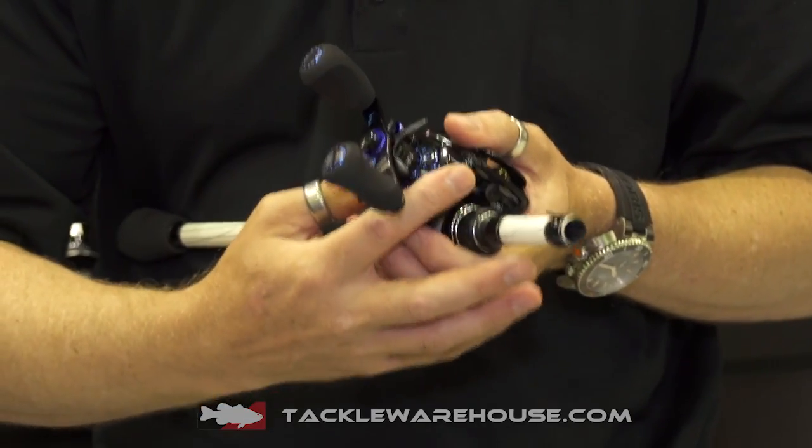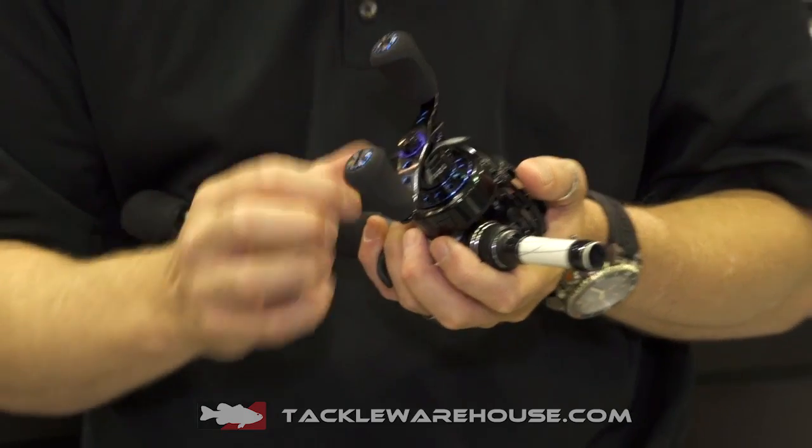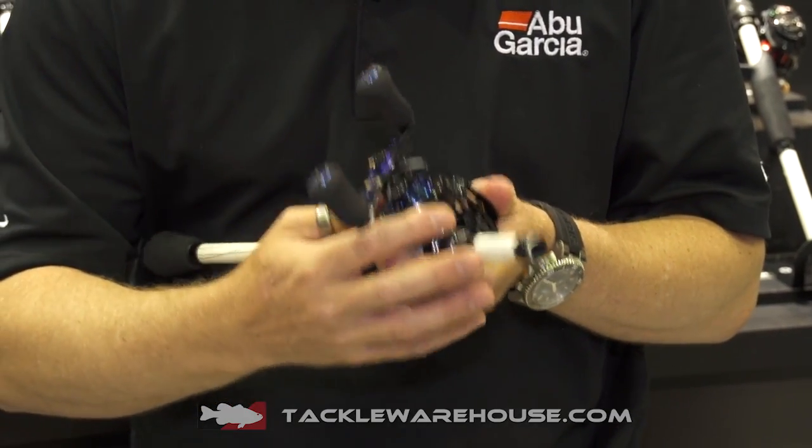For those hard-running fish, we have our new Powerstack drag system. This is a keyed drag system with carbon washers, so you get high drag performance on this reel — up to 24 pounds of drag.